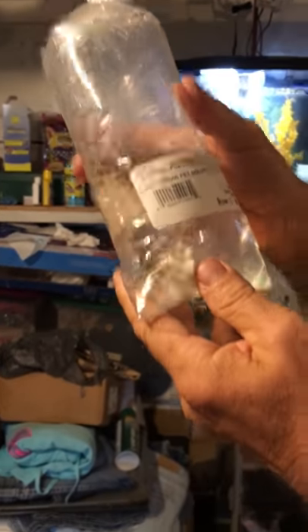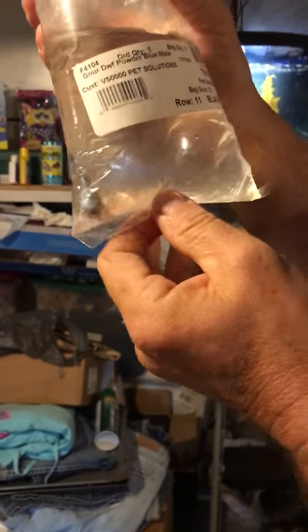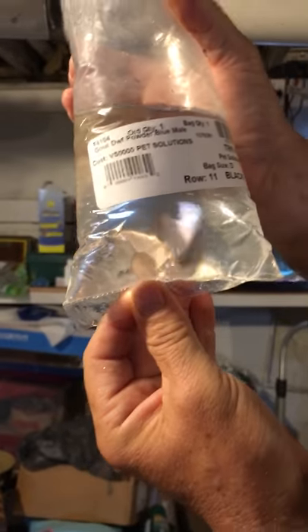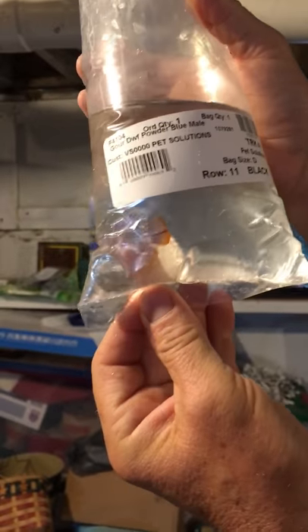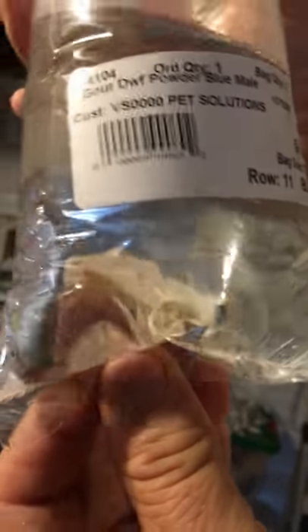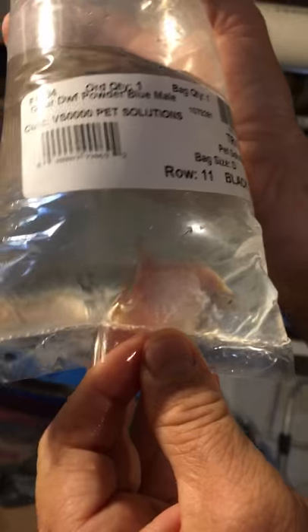Next one here — oh, we got the blue dwarf gourami. That's pretty! It looks like the other one we already have in the tank, but it's a blue one. We already have a different colored one in the tank — this would make a good teammate. Really pretty fish.